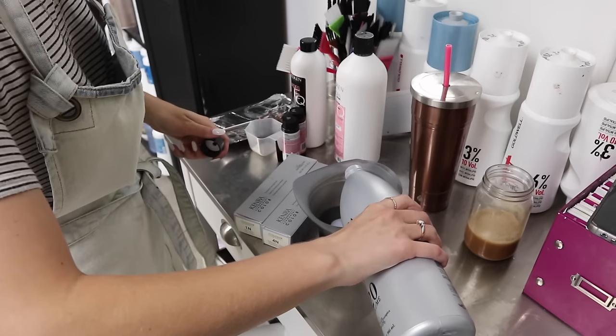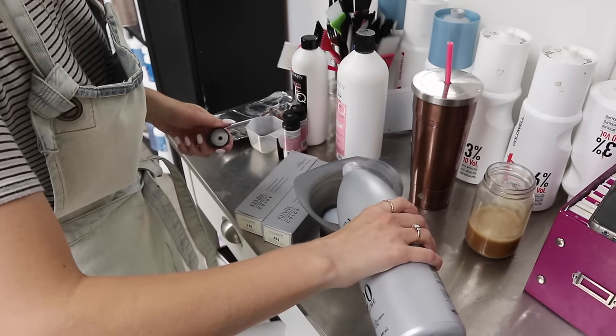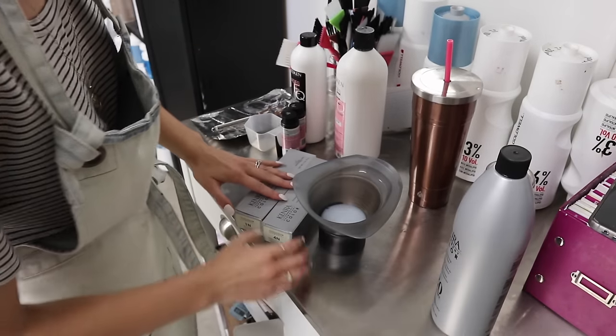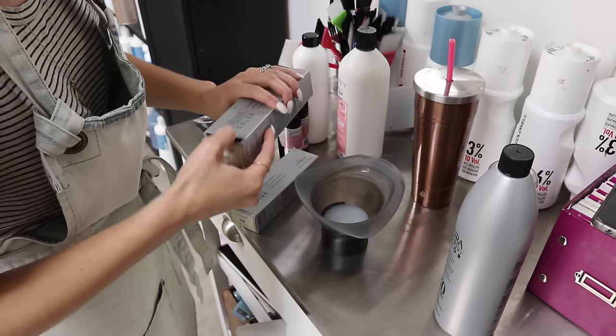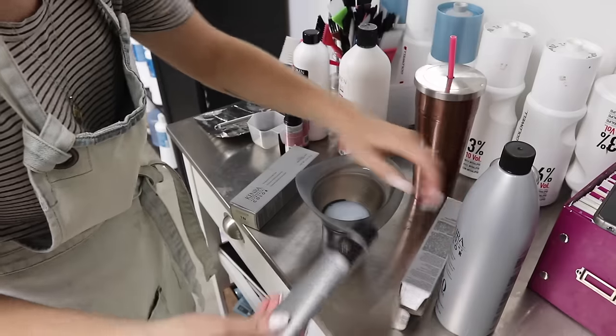In a normal situation you would be highlighting hair and adding in low lights as depth, but in fact we're actually switching the two — her highlights are going to be the lesser portion and we're actually going to do a lot more low light. So we're just going to do equal parts and this will be our low light formula.